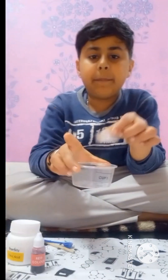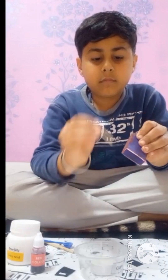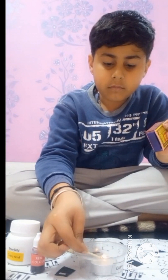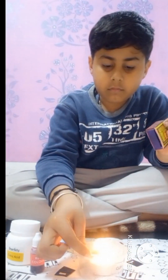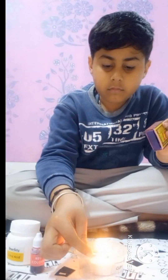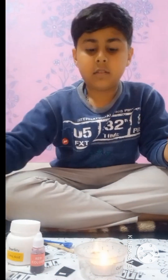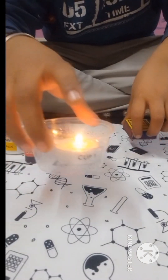This is the candle, we kept it in the cup, and we light the match. This is burning and we kept it there. You can see that we kept it here.